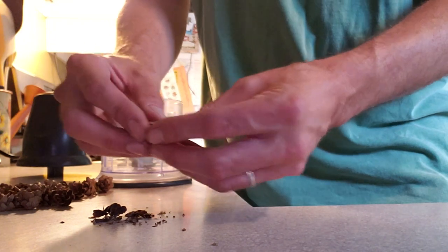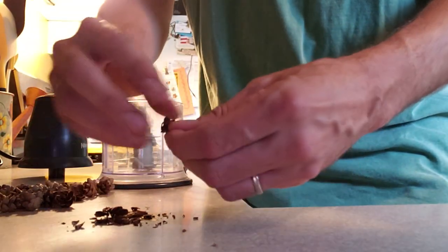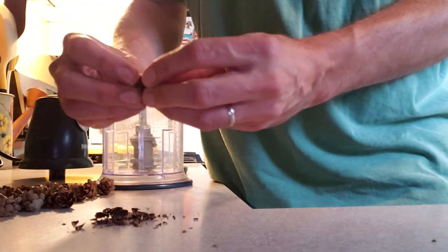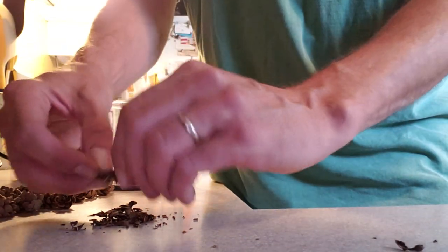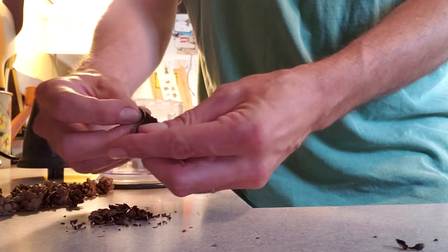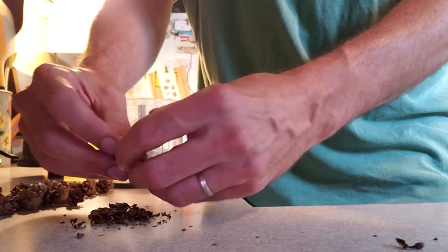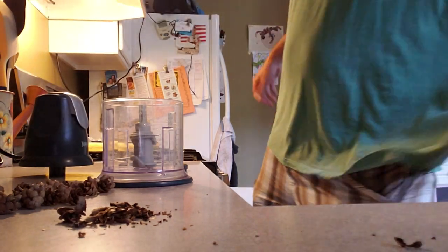Sometimes you just got to get creative. When tree bark is too thick, you make your own. I'm going to turn this down, I'm going to get down.